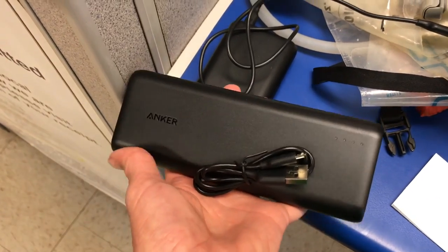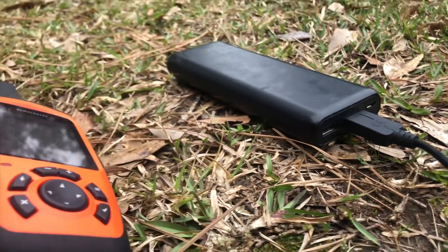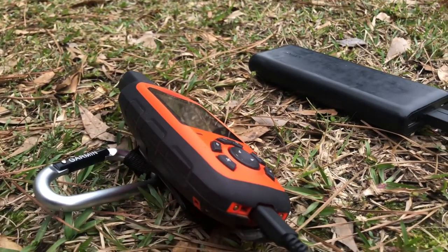There are really two main ways to charge your electronics while backpacking, and that is through backup battery packs and solar panel chargers. The most common of these two is backup battery packs. The way they work is you charge them at home before you go out on the trail, and then when your phone or other electronics need charged on trail, you just connect them with a cord to the battery pack via USB. It's as simple as that.